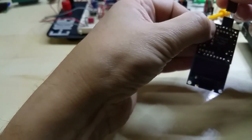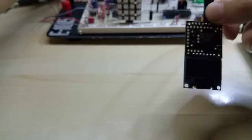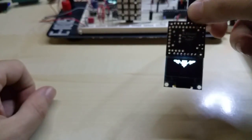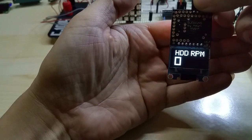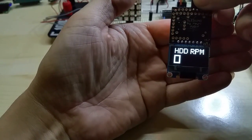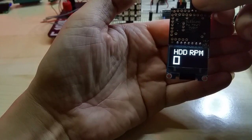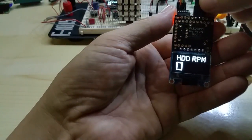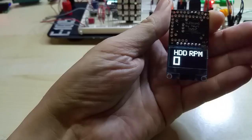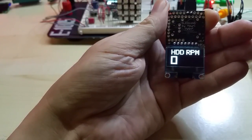Let me hook it up so you can see what it's like. Sorry, the wires will short once it gets power. You see my logo, and this is the RPM. I can change the code to anything that's needed if you want something custom-made.